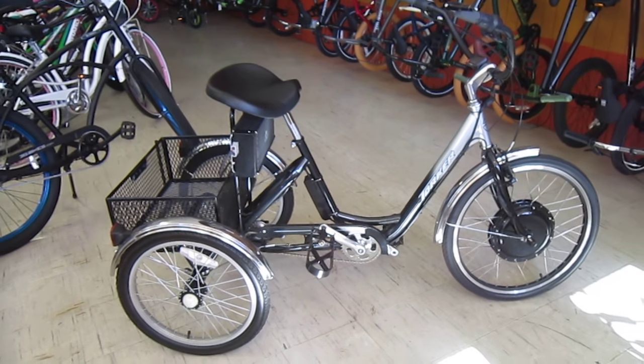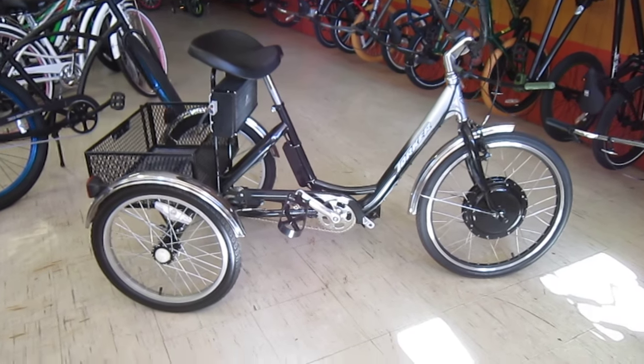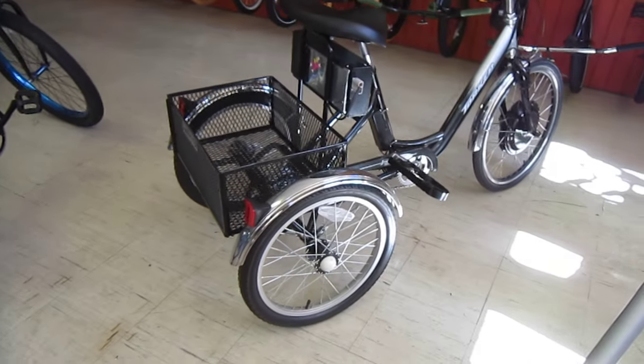Welcome back to Turbo Bob's Bicycle Blog. I was riding with Jeff at Quality Bikes here in Lemon Grove, and he told me about this really cool e-trike they just built up for a customer. So I figured I'd come by — I haven't been here for a while — to get a closer look.